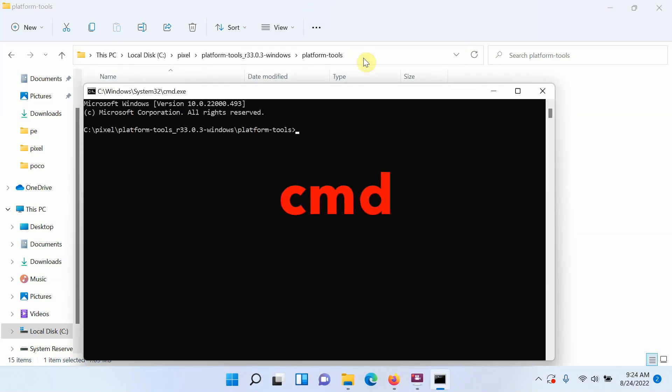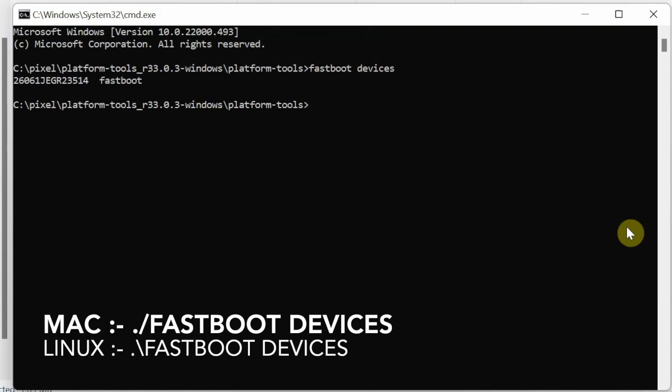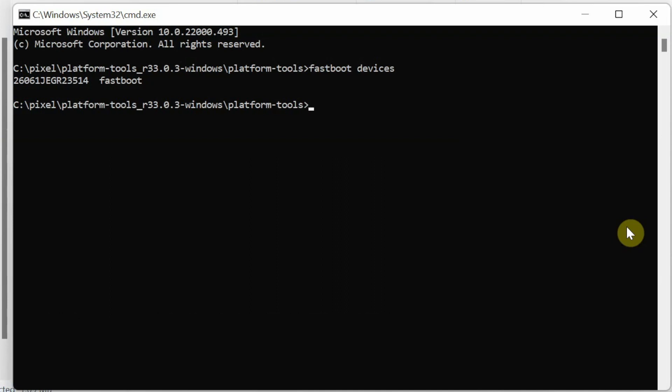Once in Command Prompt, first check whether your device is being detected in fastboot mode. The command is: fastboot devices. If you're on Mac or Linux, add dot-slash before the command. Press Enter — you can see my device is being detected in fastboot mode. If your device is not detected, you don't have the drivers installed. A video on how to install drivers is linked in the description.